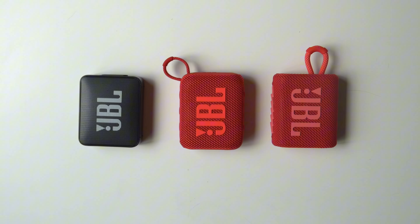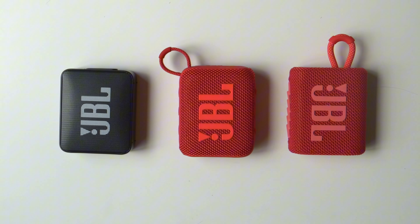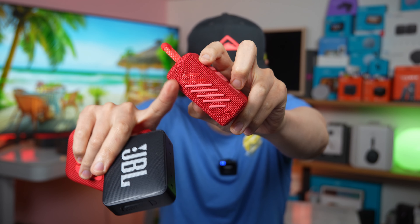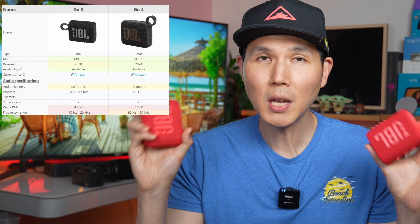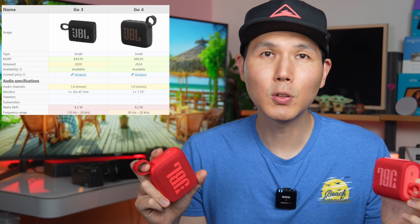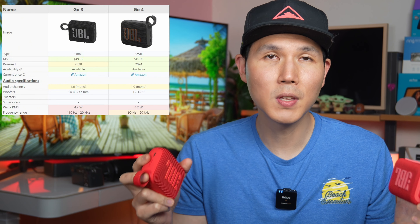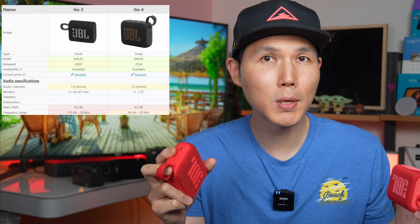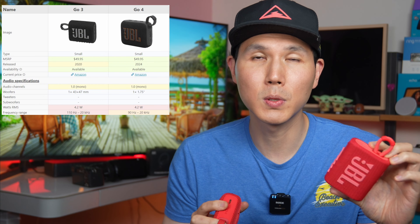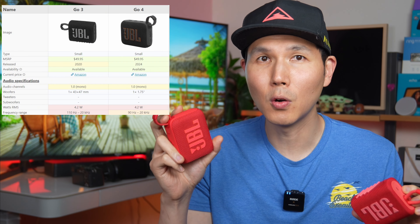The Go 4's build quality now has rubber stoppers built into the overall frame, so they won't fail or peel off — one of the biggest drawbacks on the Go 3, where you can already see two rubber stoppers are missing. Both the Go 4 and Go 3 come with 4.2 watt speakers. Looking at the overall power ratings and frequency range, the Go 3 has a wider frequency range on the sub-bass than the Go 4.